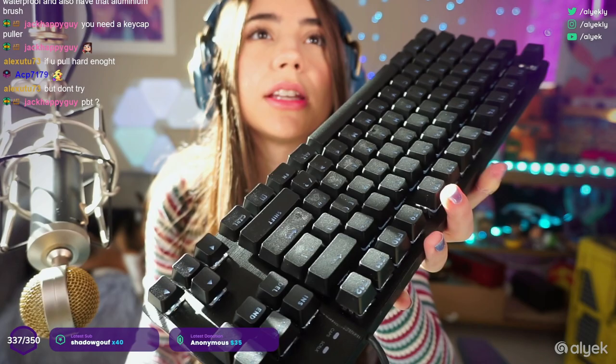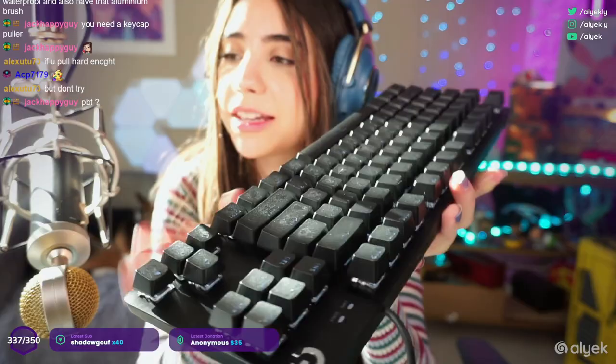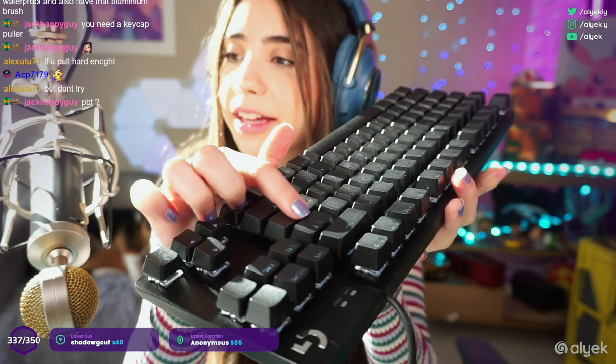The G413 versus the Pro X — there is definitely a sound difference. Something else I noticed is that the keycaps have a texture on top of them. The material is PBT — yeah, the material is PBT, and it's not a smooth keycap, it has a little bit of texture on top.